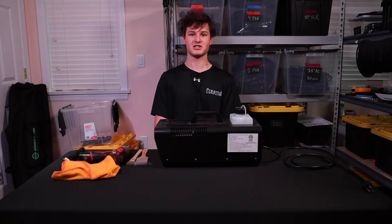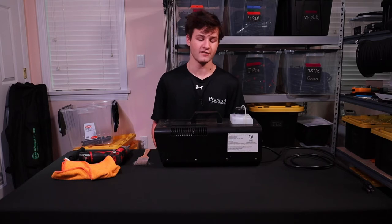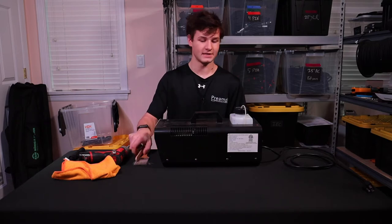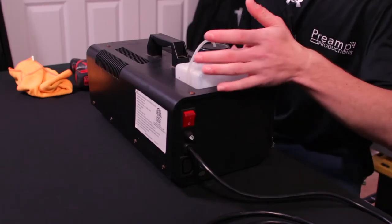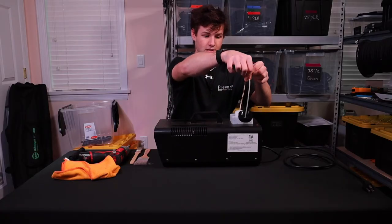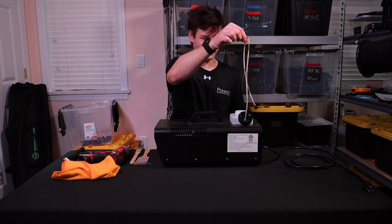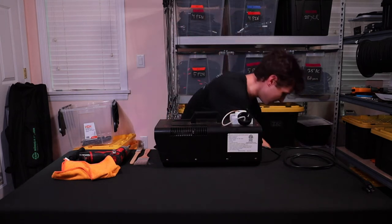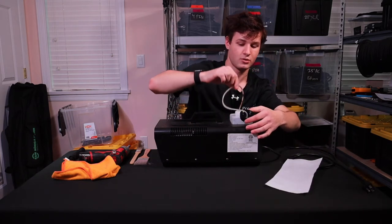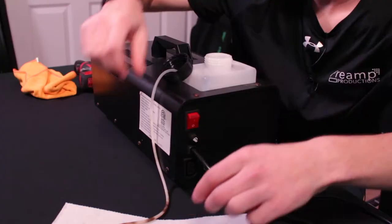Hey guys, welcome back to Preamp Productions channel. My name is Graham. Today we're going to be looking at how to clean a fogger. This is my fogger — it's been living in my car for far too long and it needs to be cleaned. This is absolutely disgusting. I'm going to put down some paper towel and sort this out in the bathroom.